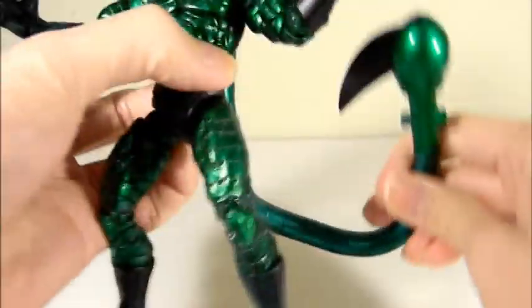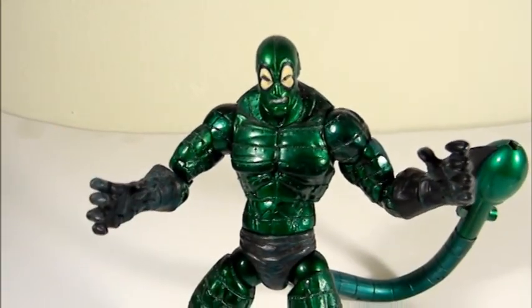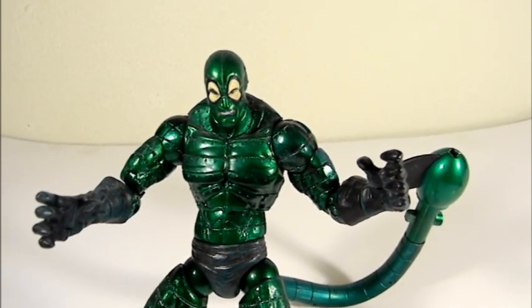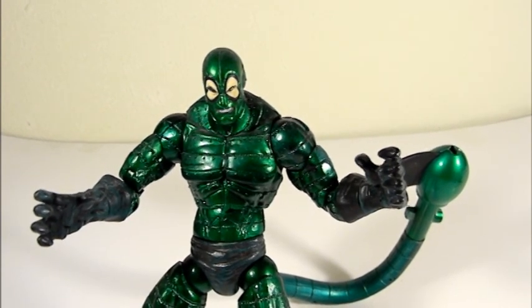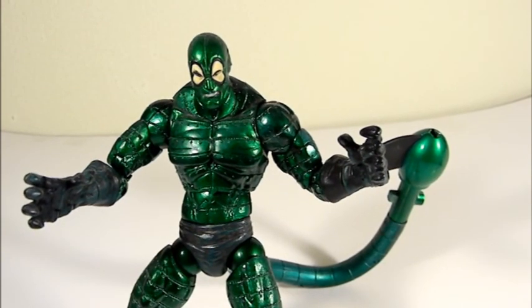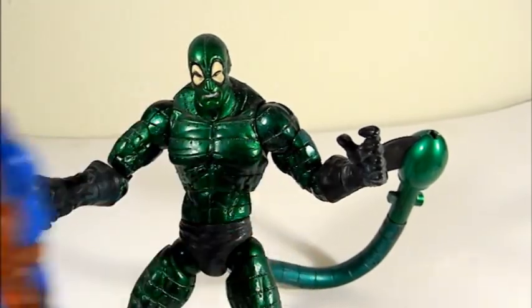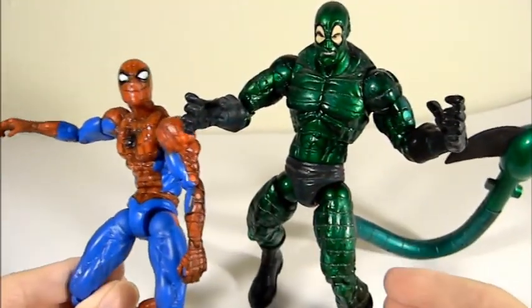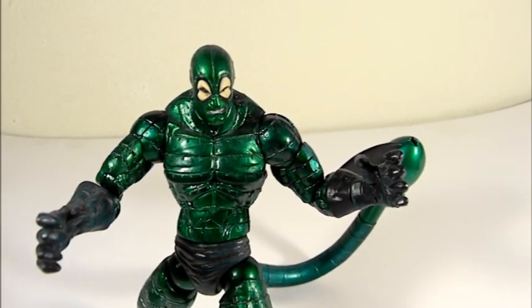It's a really articulated action figure and a really fierce-looking villain. I think this metallic version is just a little better than the regular version because the green really shines — they did a really good paint job. This metallic green is a color you usually don't see in a display, so it will stand out. Scale-wise it fits well with a Spider-Man figure, and you really can't lose with this action figure. Thanks for watching and talk to you later.